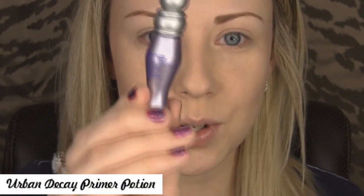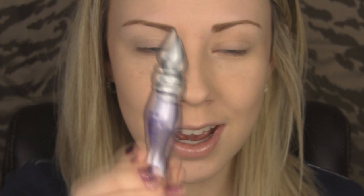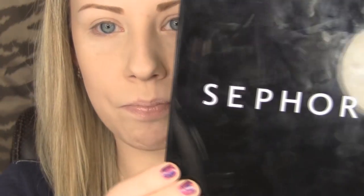I hope you guys enjoy this tutorial — let me know what you think in the comments and let's get started. First I'm going to prime my eyes using the Urban Decay Primer Potion, going all the way up to the brow bone and blending that out.